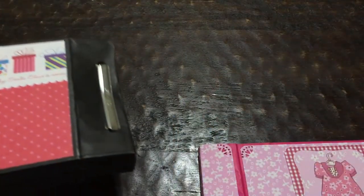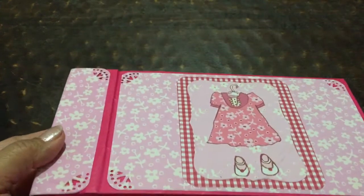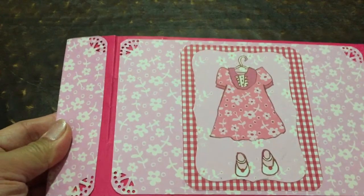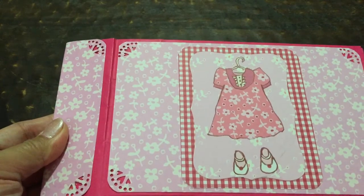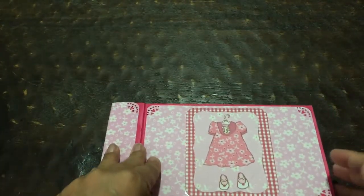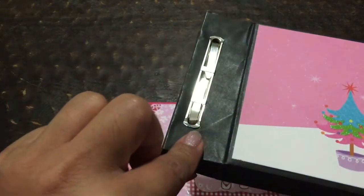Anyway, there it is — there's the back. And here's the other paper bag album. This one is going to be for my little one's 3-year-old photos. Same principle. This one I might still cover, though I don't know with what yet.